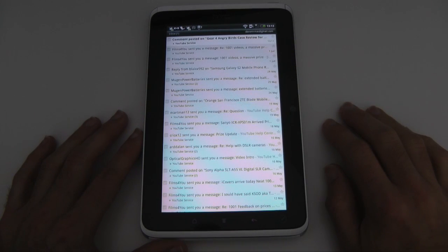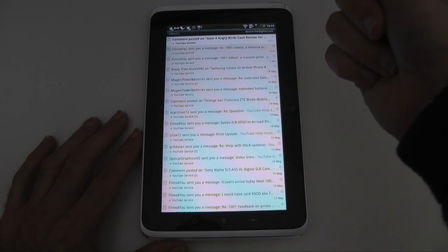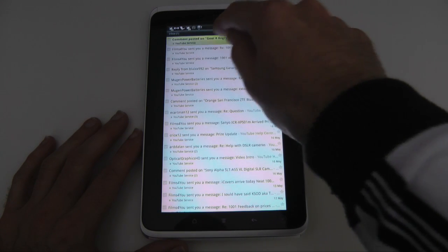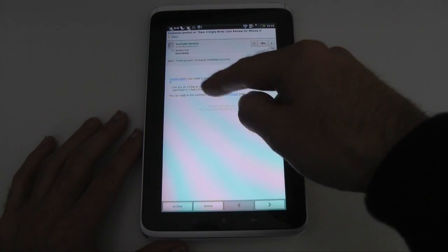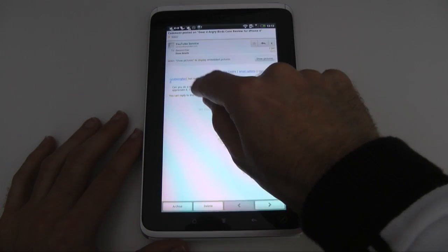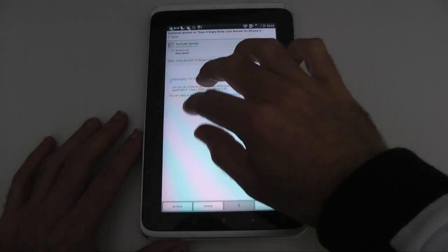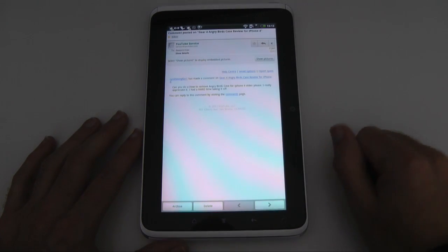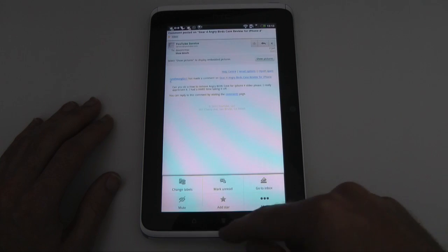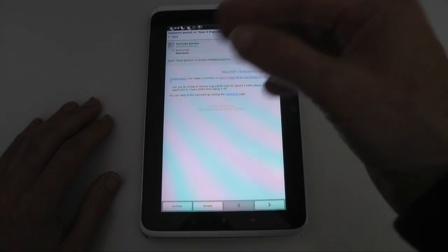The Gmail application looks like this. I can go into one of the messages — for example this top one here — and when I'm in there it shows me the content of the email. Can I pinch to zoom? No I can't. Can I double tap? No I can't. So that's a bit of a shame. It's actually a fixed size, though I'm sure that in settings I can probably change the font size.